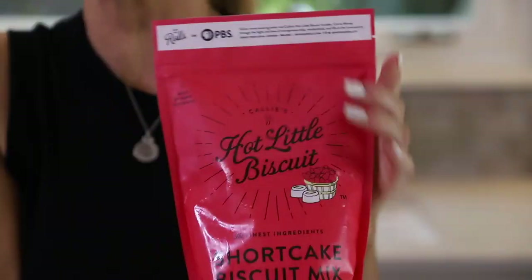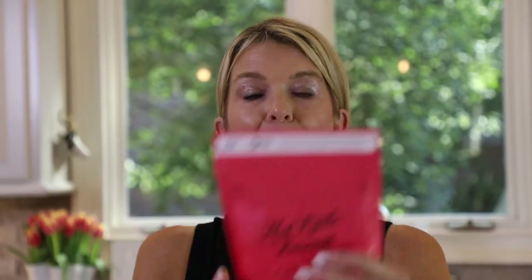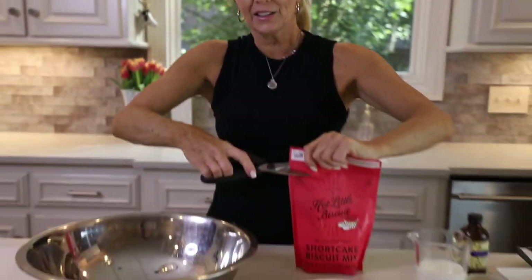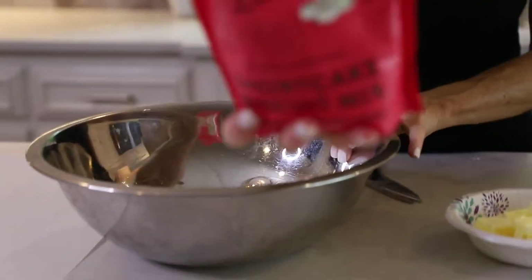Hey friends, one of my husband's favorite desserts is strawberry shortcake, so today I'm going to make strawberry shortcake with shortcake biscuits using this fabulous new product by Callie's Biscuits — shortcake biscuit mix. She takes all the guesswork out of making shortcake biscuits the old-fashioned way.